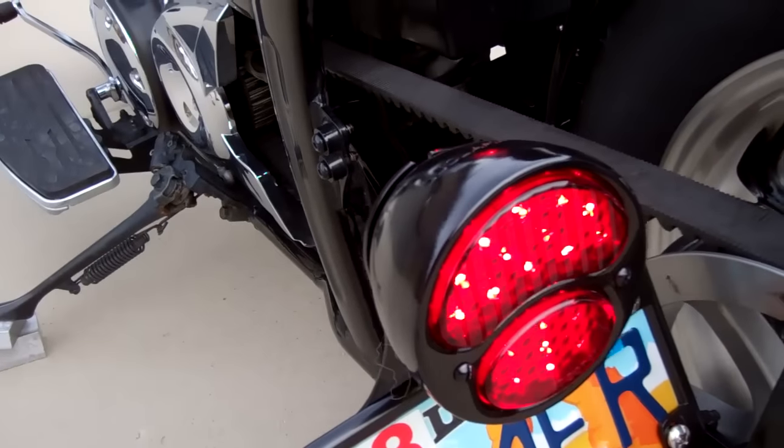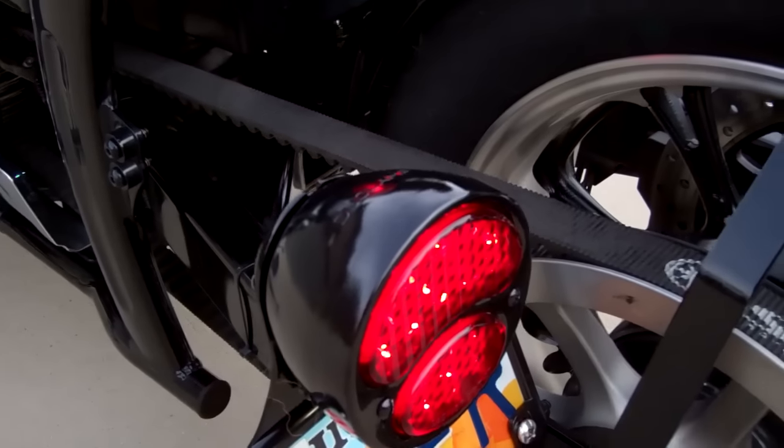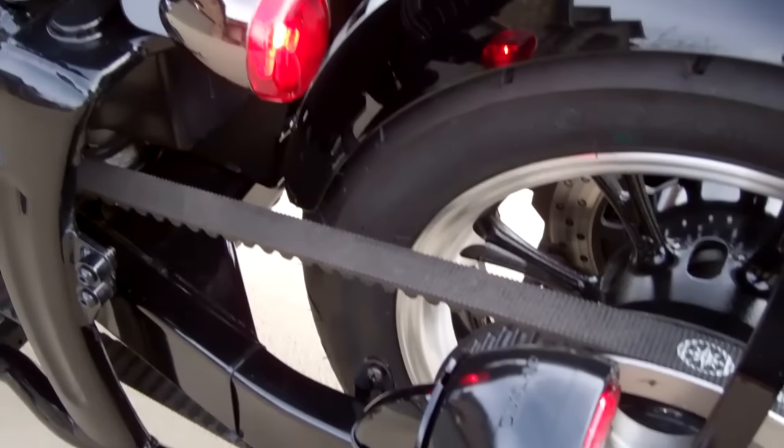This is a 1929 Ford Model A tail light with LED guts inside — really nice, super nice quality. Powder coated black so it matches the black nickel lights.